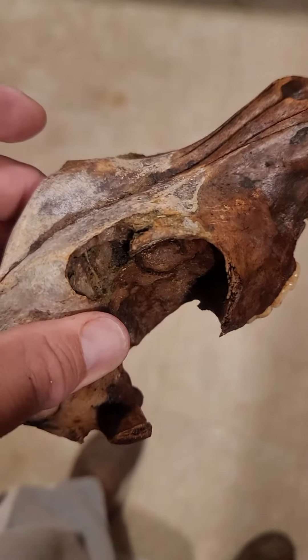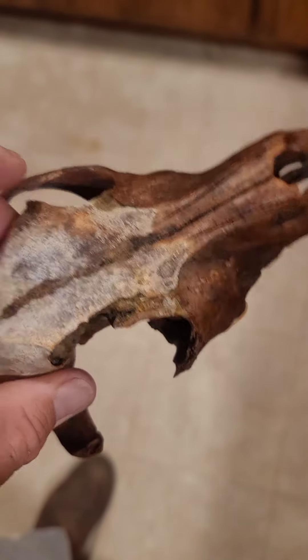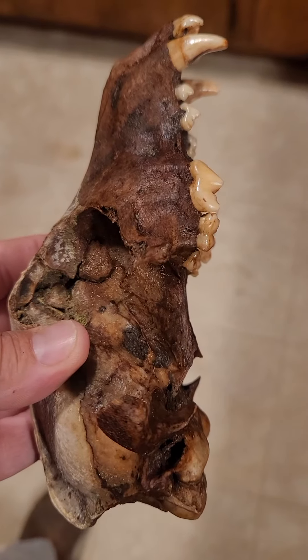Could have been a vehicle wreck or somebody hitting it with a pipe, or who knows what. Anyway, pretty cool skull. Thank you very much.